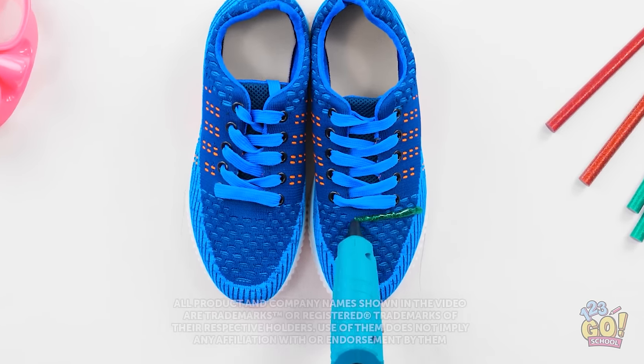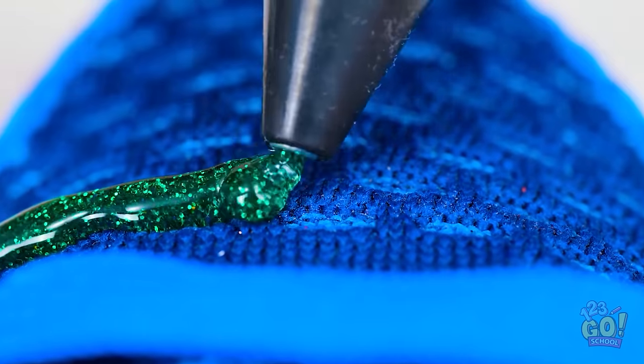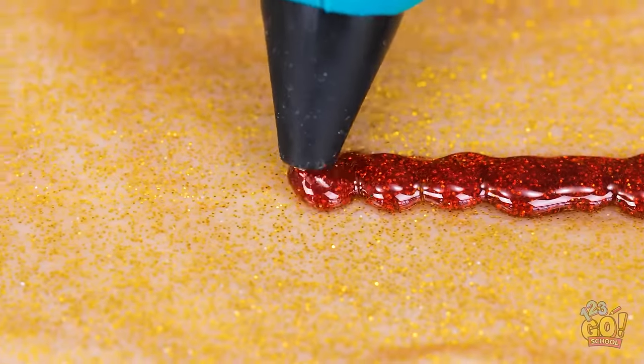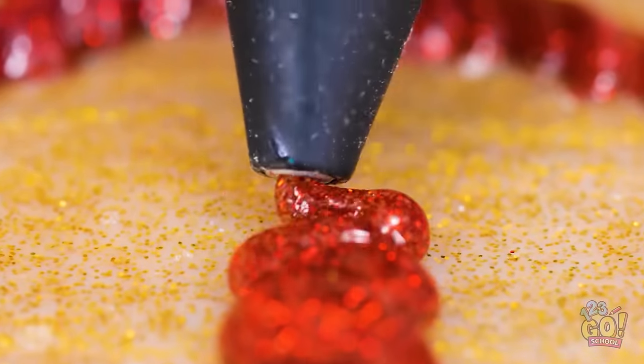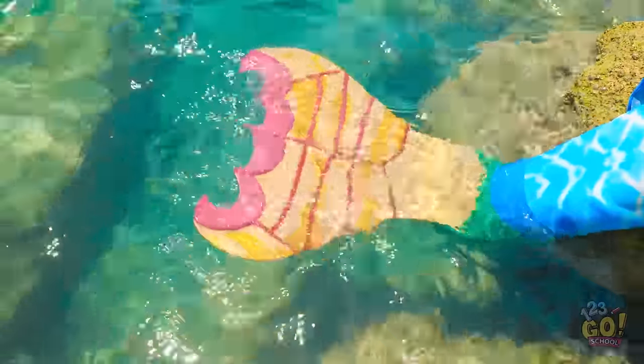Sometimes you need a new look! But don't go on a shopping spree — just grab a glue gun! It'll turn those boring shoes into something special! Different colored glitter glue gives a sparkling effect. The end product is magical! It's perfect for those lazy beach days — in fact, it's guaranteed to make a splash!